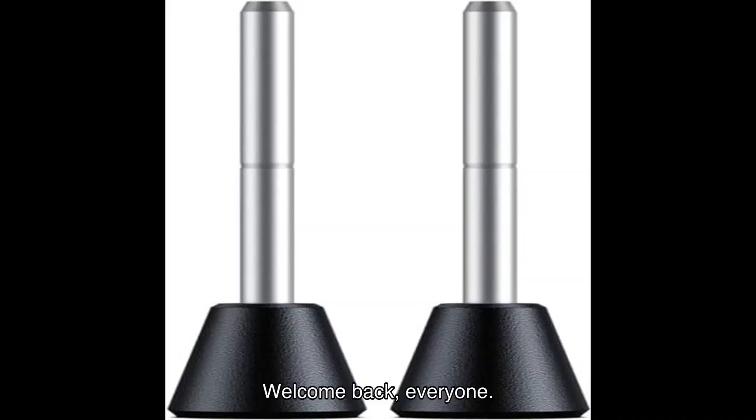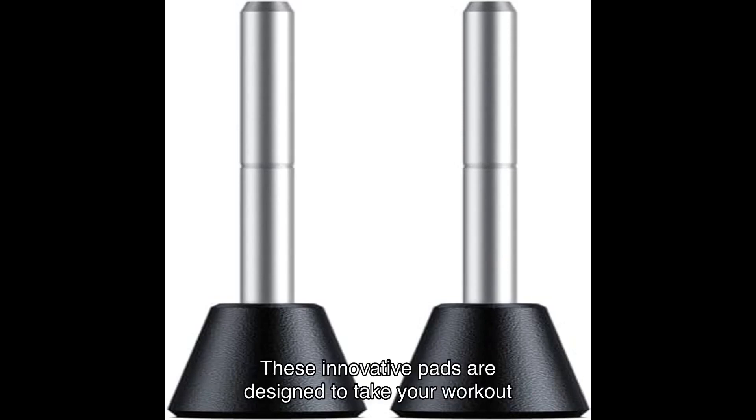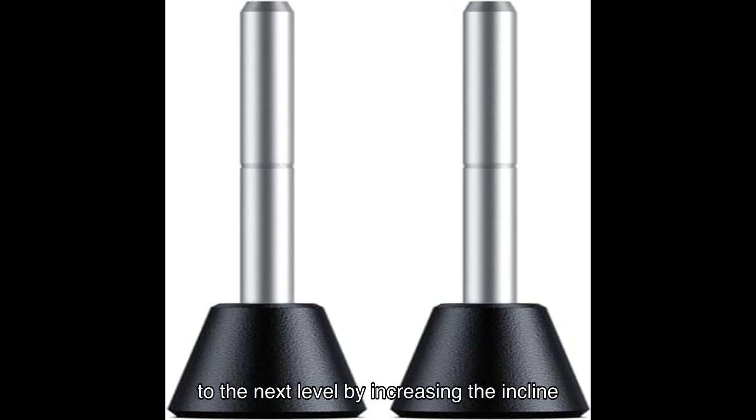Welcome back everyone. Today we're diving into the world of fitness with a game changer: the incline treadmill foot pads. These innovative pads are designed to take your workout to the next level by increasing the incline of your treadmill from inches to an impressive dash percent slope.